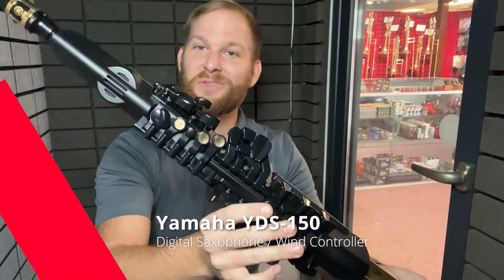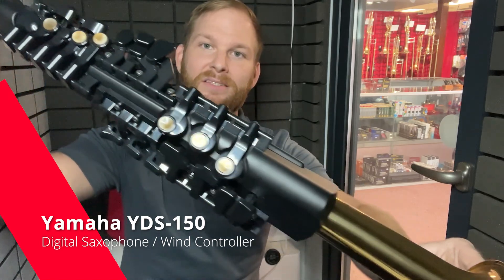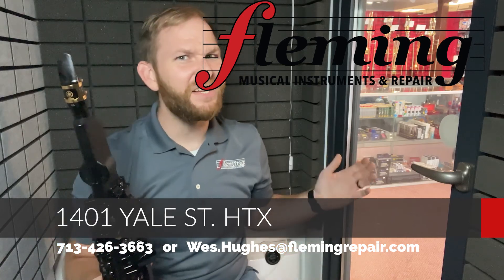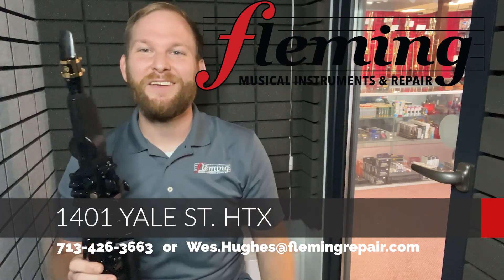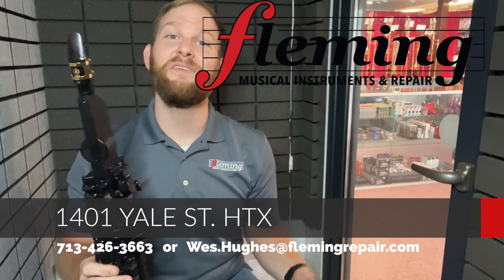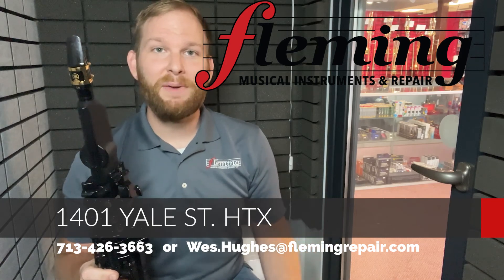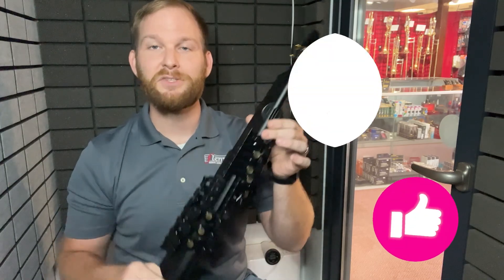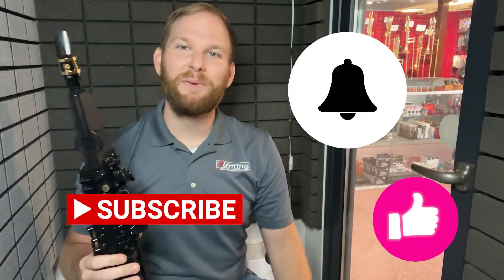This is the YDS-150, the Yamaha Digital Sax 150. Again, a great little instrument and a great tool for musicians who are either on the go a lot or just need something a little quieter. Thanks for watching — my name is Wes. I work for Fleming Instruments and Repair at 1401 Yale Street. We have dozens of instruments here, and if you want to try any of them, everything we have online and in the shop is available for trial. Please send us an email at wes.hughes@flemingrepair or elvis.moreno@flemingrepair, and we'd be happy to get you set up.